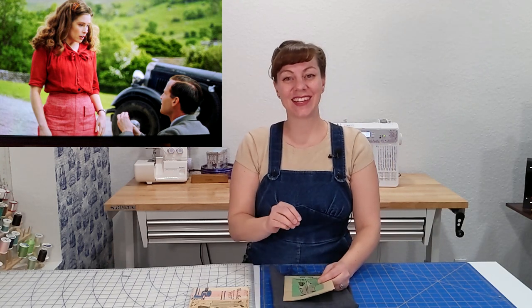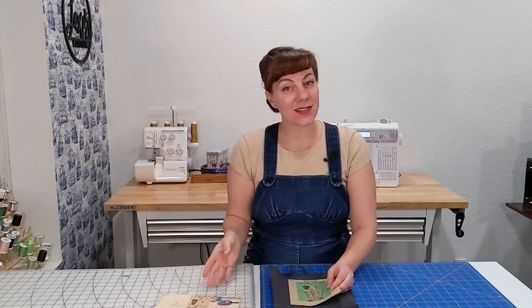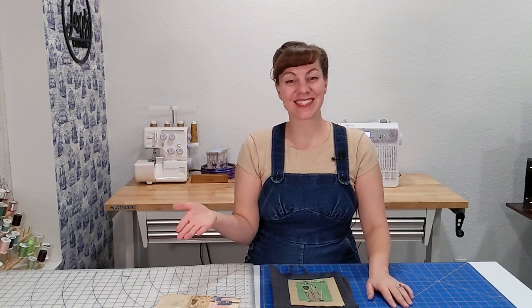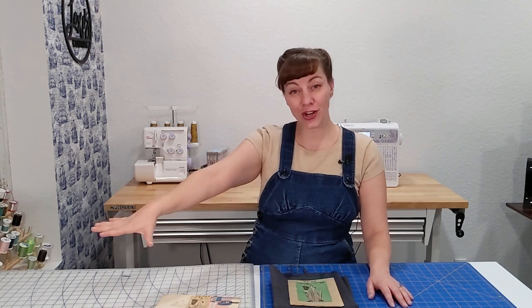As luck would have it, in episode one of season three she wears the same outfit and the same skirt. While this isn't an exact match — this pattern is from 1954 as opposed to the late 30s, around 1939-1940 — I think it's similar enough and it's just a beautiful skirt. I've been wanting to make it since I saw that episode in season two. I already have the pattern pressed out and on the material, so let's get stitching.